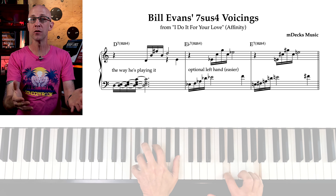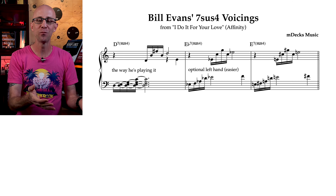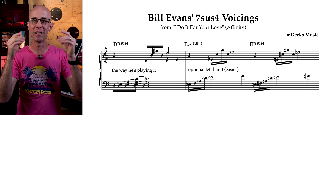And to play Bill Evans' intro in 'I Do It For Your Love', we just need to start on a D7sus4 and move it up chromatically, creating this sequence.